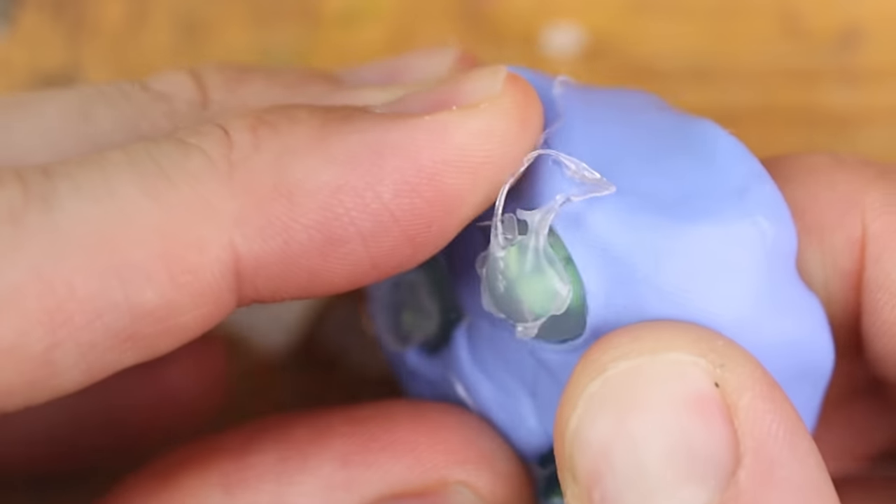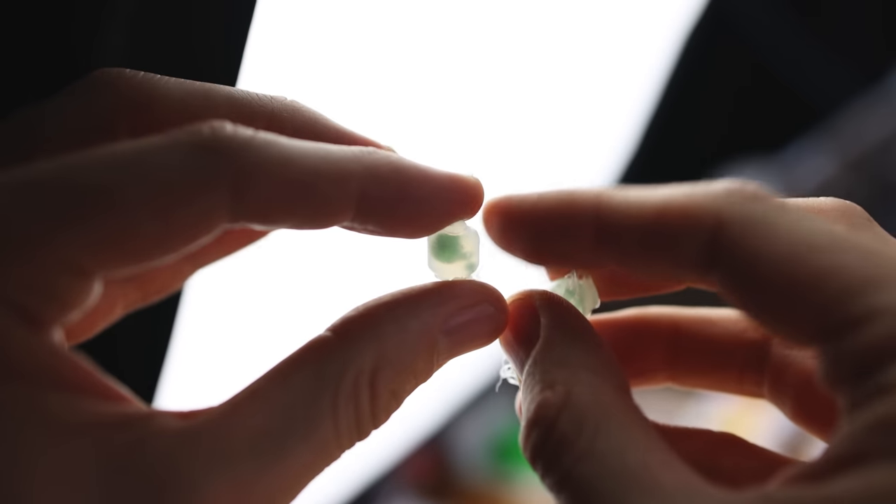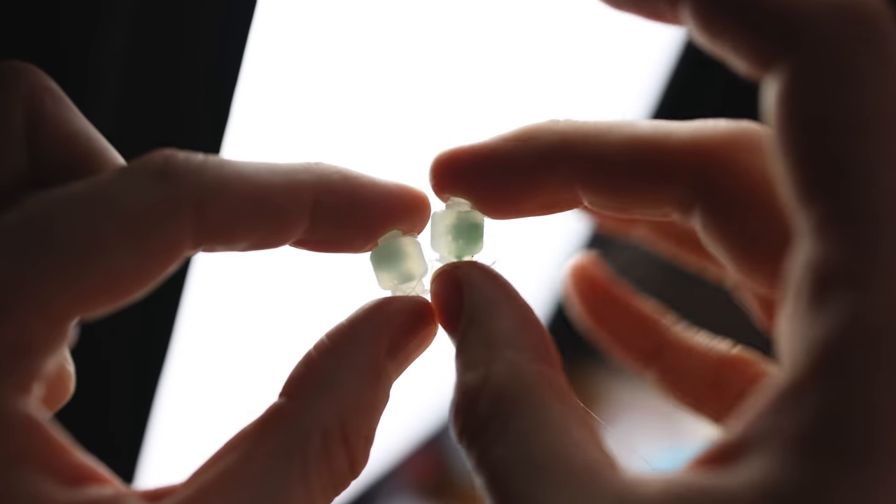Now we have three versions — let's see which one looks the best. It's transparent! Look at that! You already guessed which skin I am creating.